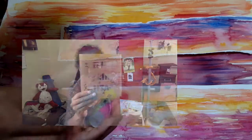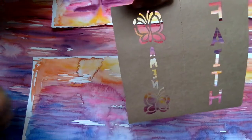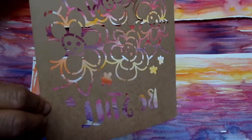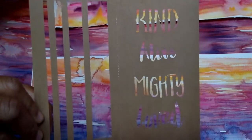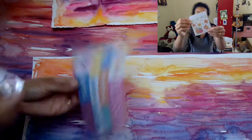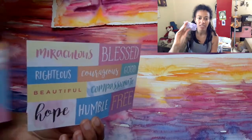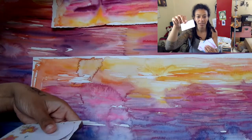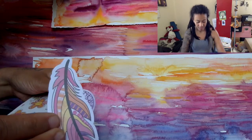Let's see what the stencils say: Faith and Amen. I really like the Amen one. Trust His Path. There's some — Be Still, that one's pretty. Kind, Alive, Mighty, Loved, and then some stripes. I'm actually really excited about the stripes, not gonna lie. There's some little tags and stickers, a feather and a heart. I really like the Amen art — I might actually create some of my own.